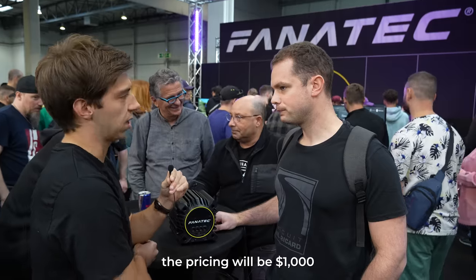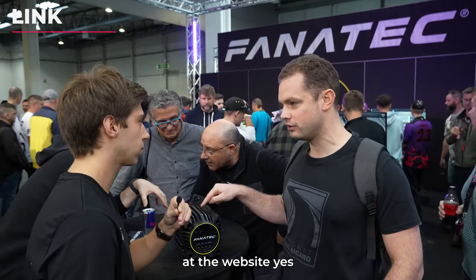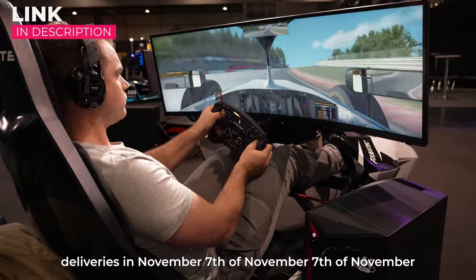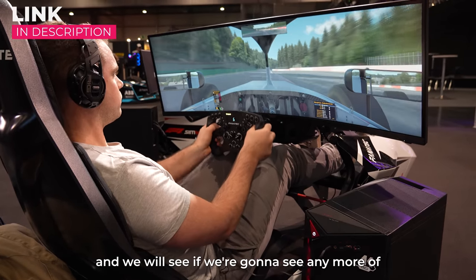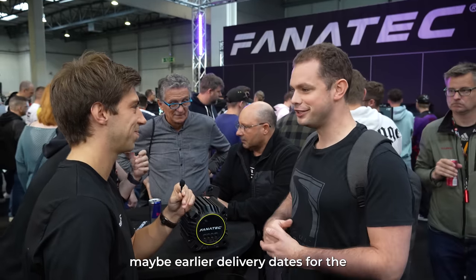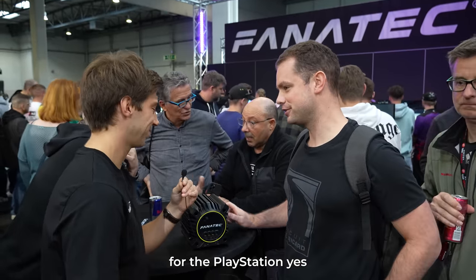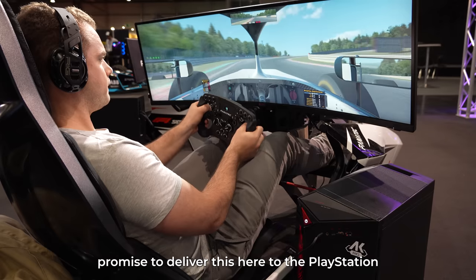The PlayStation version will have 15 newton meters instead of 12. Regarding pricing: it will be 1,000 euros. You can buy it at the Fanatec website — it's currently on pre-order with delivery on November 7th. We'll see if there are any earlier delivery dates for the PlayStation version, but we promise to deliver it this year.